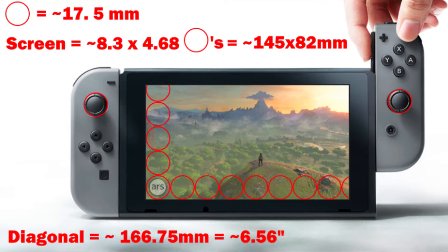The fourth detail is about the size of the Switch tablet. Ars Technica made an educated guess by using the thumbstick circle as a reference measurement to estimate the screen size. Their conclusion is that the controller is slightly smaller than an NES controller. It's obviously just an estimate since no official dimensions have been released yet.